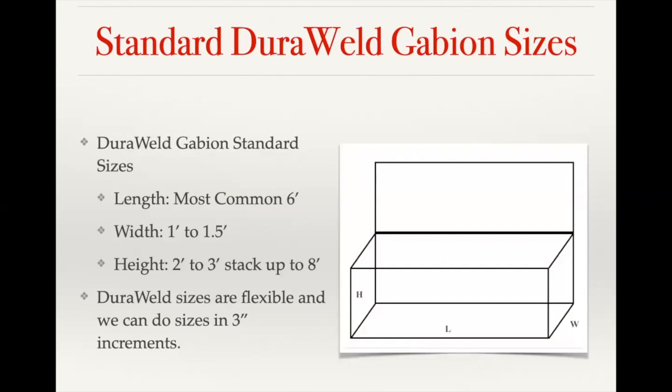Standard mesh baskets come in three-inch increments. The most common basket length is six feet, width is one foot to one and a half feet, and height is anywhere from two to three feet. You can stack baskets on top of each other to reach your desired height. We don't recommend going over eight feet on a gabion fence — going above that would require a structural engineer to ensure it's properly supported.